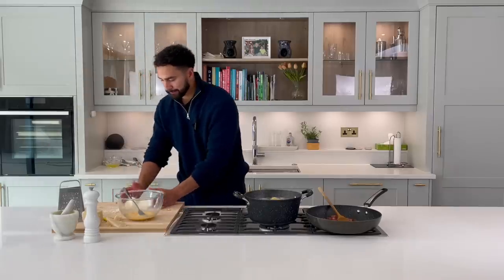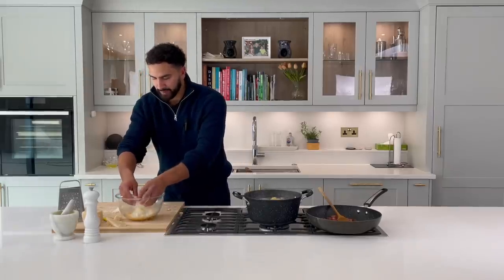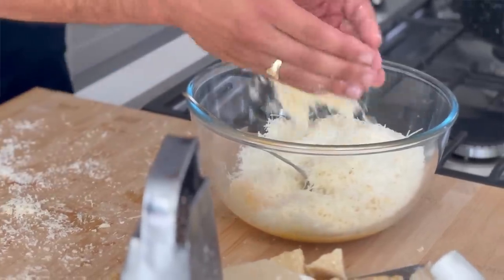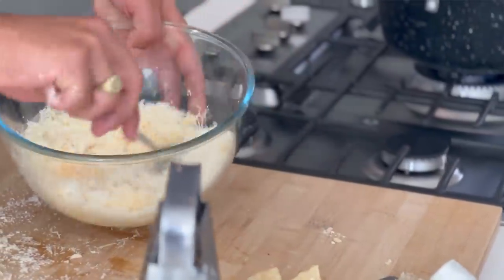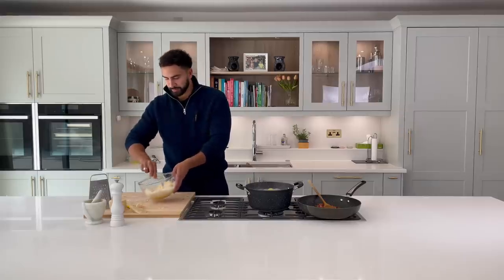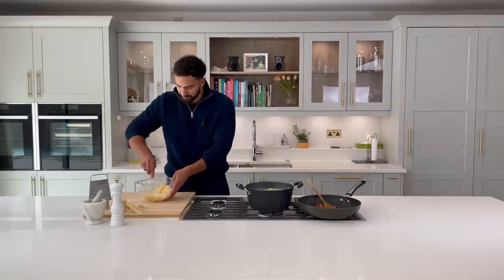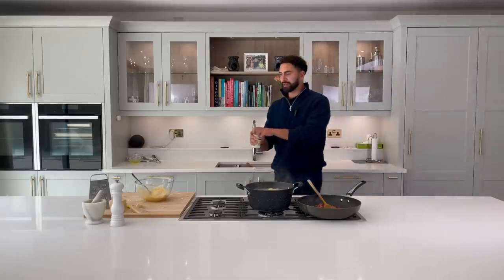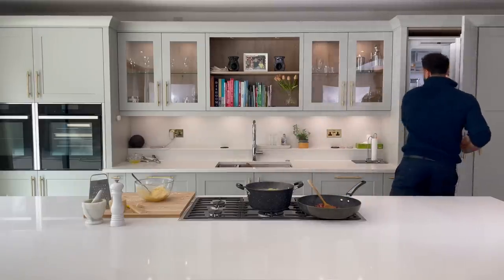The guanciale is cooking away nicely, everything is going. We can add the cheese in — I know it looks like a lot of cheese, but we want it to be almost a paste. It's never going to be a perfectly smooth consistency; mix it thoroughly so it turns into this paste. And I've got some cream — you thought! Never add cream to carbonara — it's a stab to the heart.